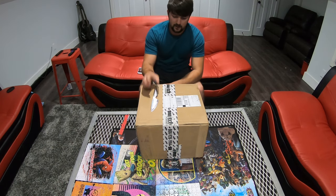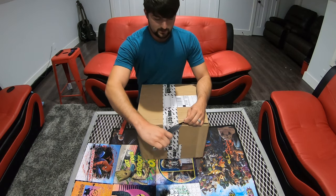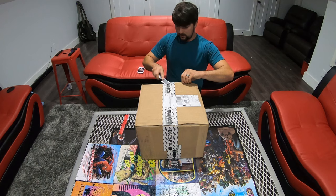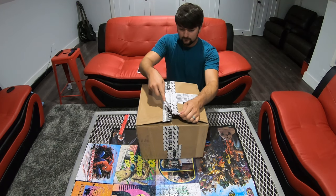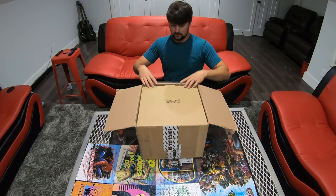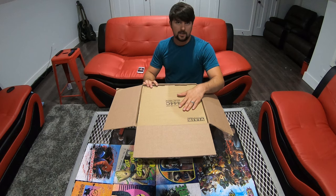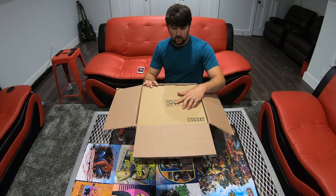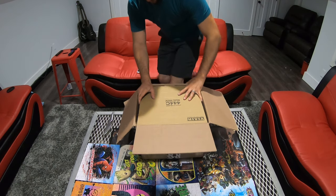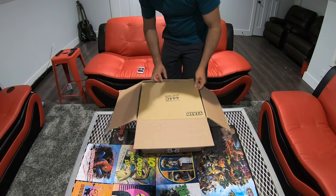Here it is — this is going to be the unboxing, so I'm going to go ahead and cut open the box. Stealth black is the color I chose; you can also get it in chrome. It's a box inside of the box, I guess.